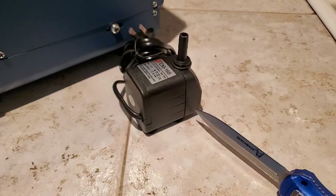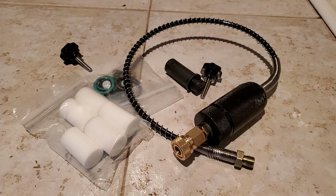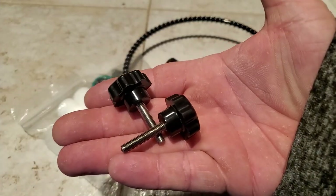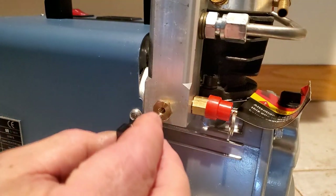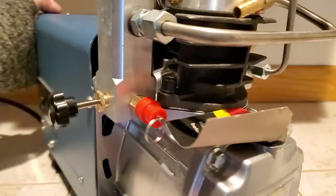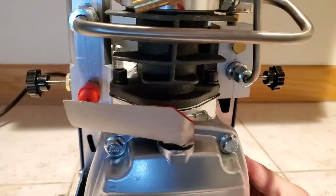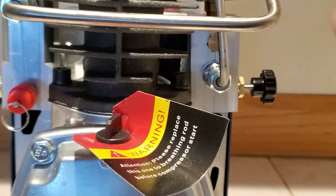This right here is your air hose — you're gonna screw that into the block of your compressor, but be careful, it'll strip out. That's your 1/8 quick disconnect, which you hook up to your gun. You also get two bleed valves that go in on each side of the block. When you're done pumping up your gun, open these to let the air out before you disconnect your hose.